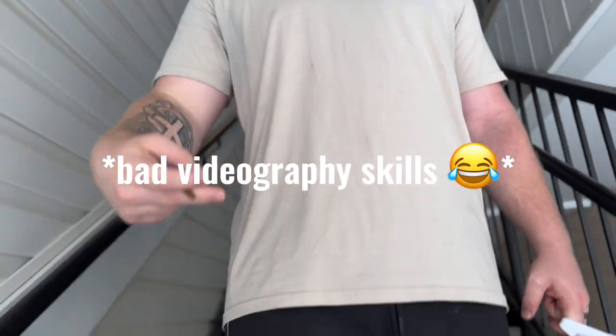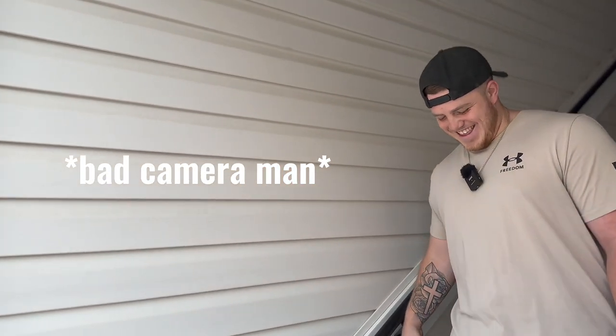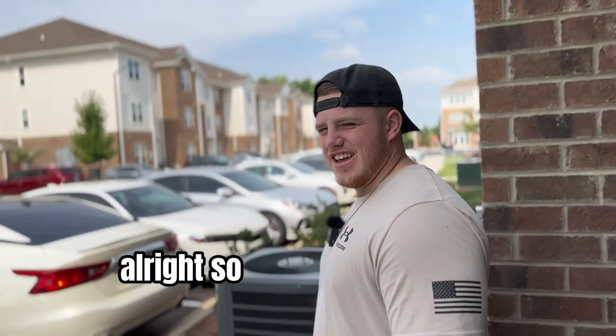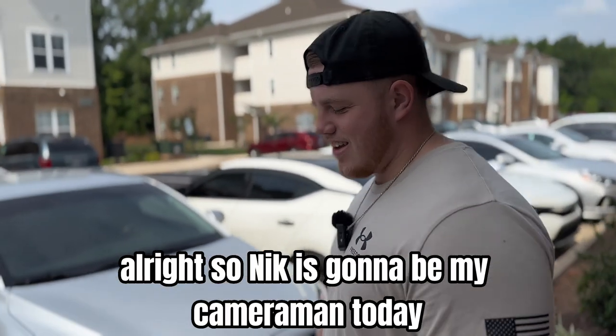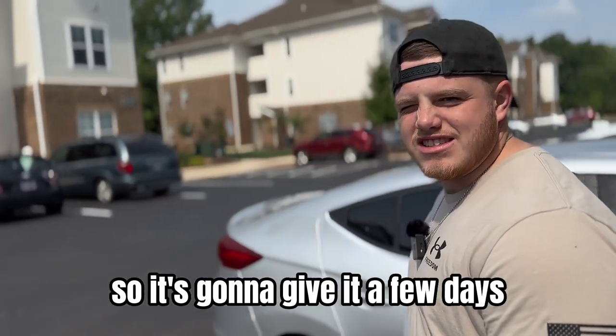Nick is going to be my cameraman today. He's not feeling too well so he's going to give it a few days and then get back at it. For copyright purposes I'm not going to film anything until I get to the gym, but walking in and checking in and stuff like that — we're going to go ahead and get started, so I'll see you when we get there.